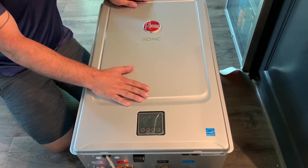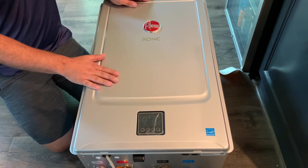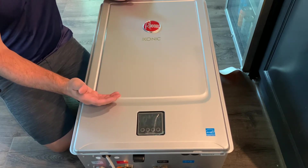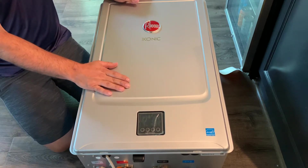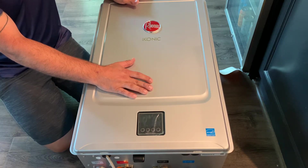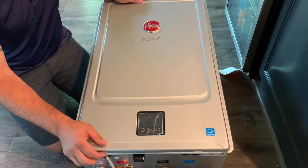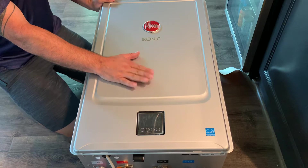To convert the iconic tankless water heater from natural gas to propane, we're going to follow the instructions included with the water heater. Some of the first steps listed are to remove the water source and turn off the gas. If the water heater is already in service, you'll want to disconnect all power, gas, and water. The majority of these will be converted before installation, since they'll be going into a specific application. They come ready for natural gas, so if you have propane, that's when you'll be doing this conversion.